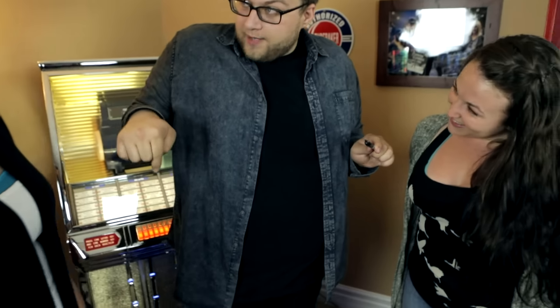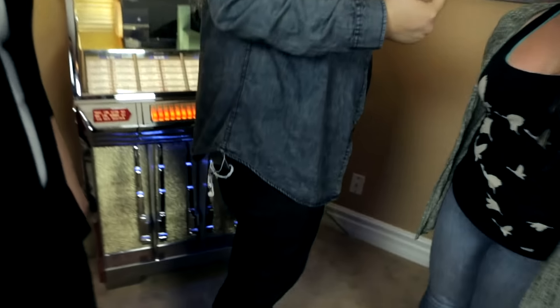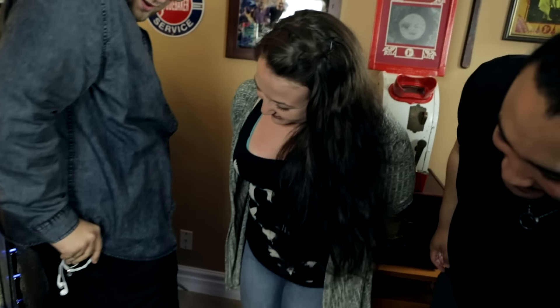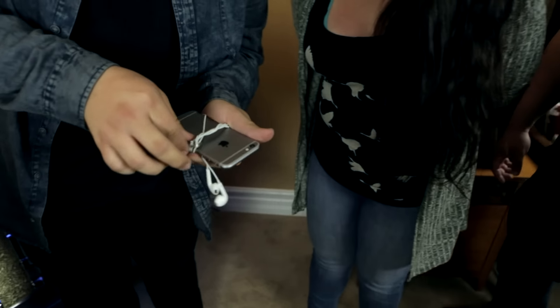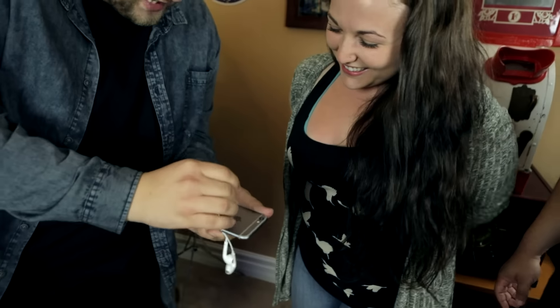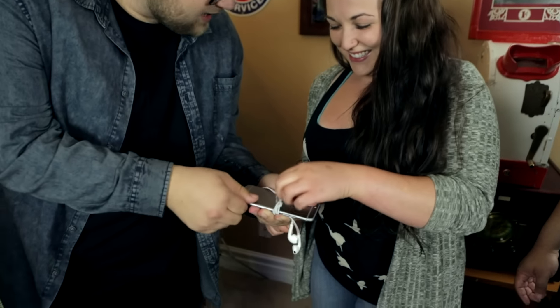I have my phone in my back pocket. I have my headphones wrapped around. I want you to notice it's wrapped around every single strand of my headphones that's plugged into my phone. It's wrapped around every single strand. Now Talia, please pull on and tug on it — you can actually prove that it's really attached.